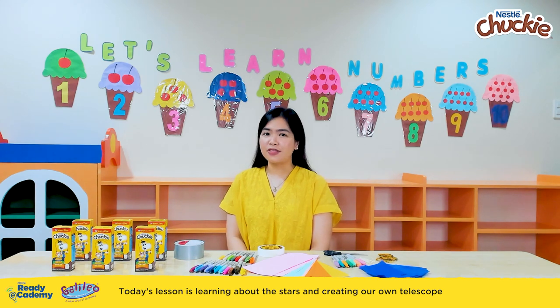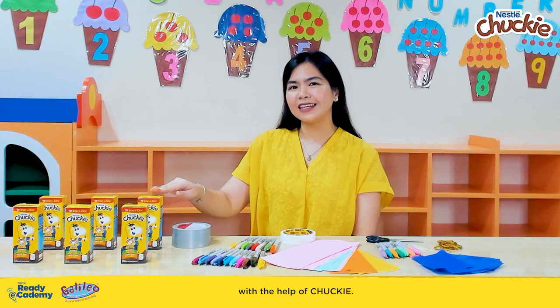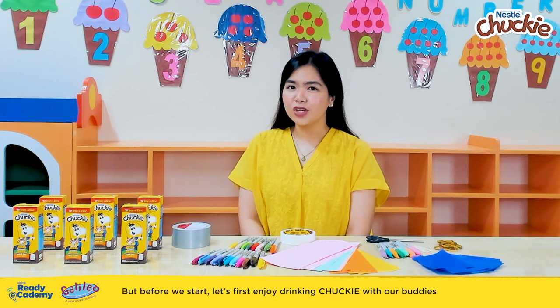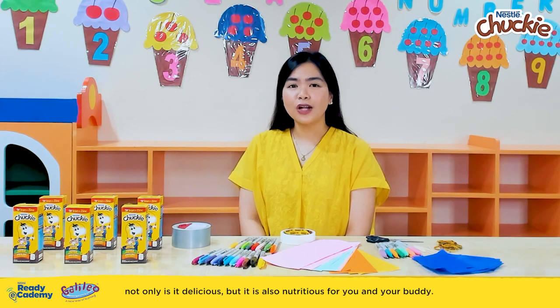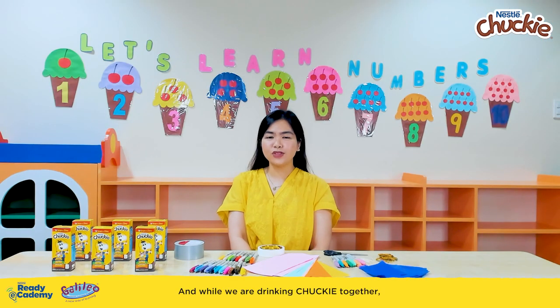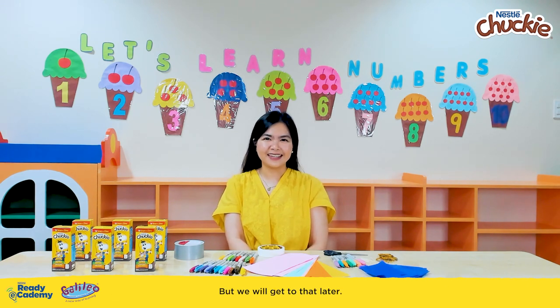Today's lesson is learning about the stars and creating our own telescope with the help of Chucky. But before we start, let's first enjoy drinking Chucky with our buddies — not only is it delicious, but it is also nutritious for you and your buddy. And while we are drinking Chucky together, why don't we ask our little buddies what they think stars are made out of? But we will get to that later.